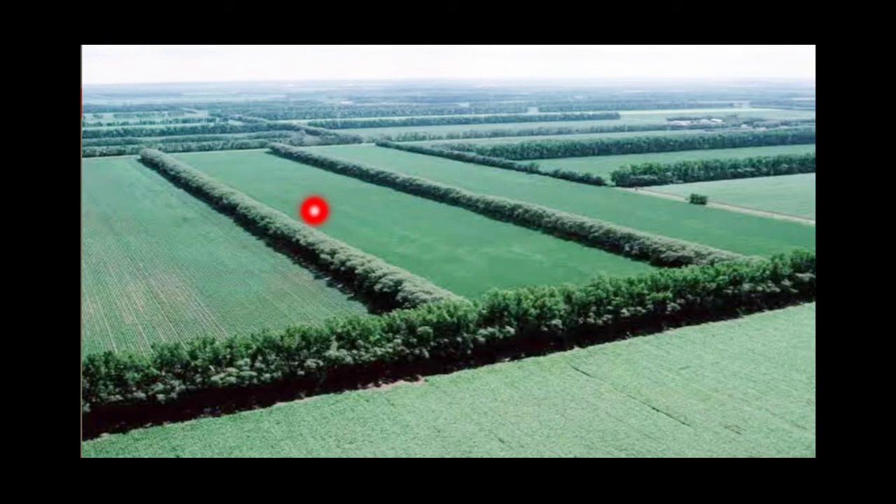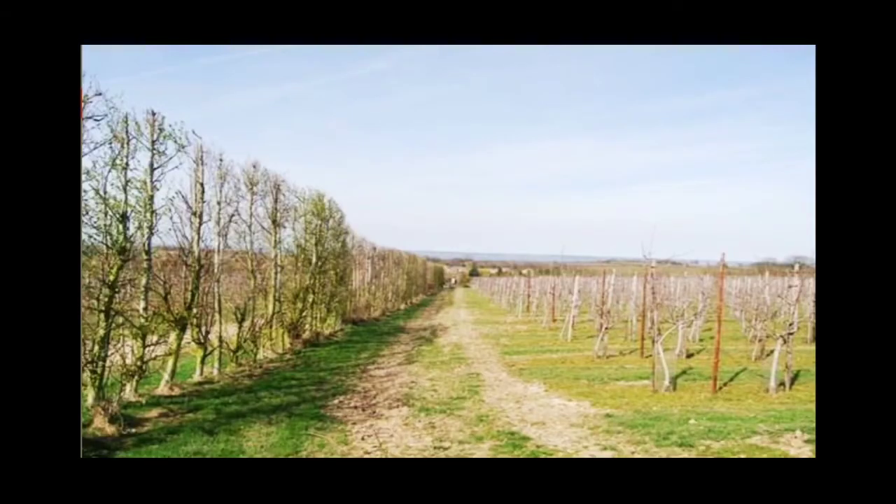Here you can see how plants are planted all around the agricultural field so that agents of erosion are discouraged and their speed is minimized. This other picture shows the shelter belts — trees in a row forming the shelter belt.